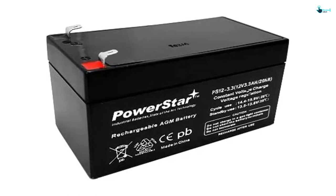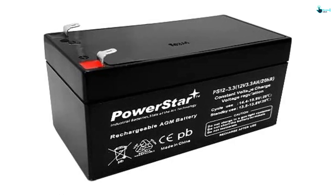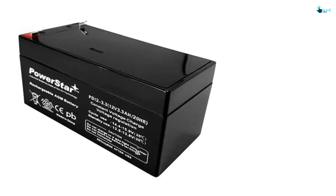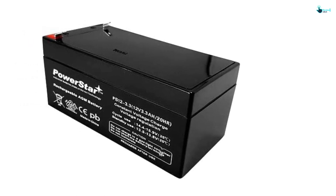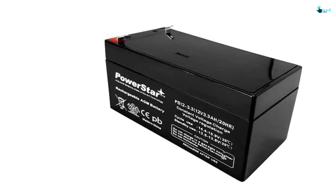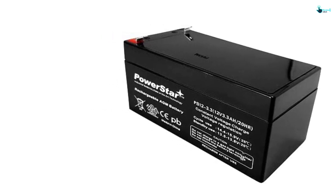We like the good power capacity to run the mower, and it's pretty decent for its size. Moreover, it has good terminals for a tight connection. According to consumers who've used it before, this product keeps the charge for a decent period. It also doesn't take up too much space in the lawnmower.